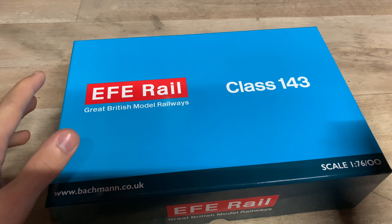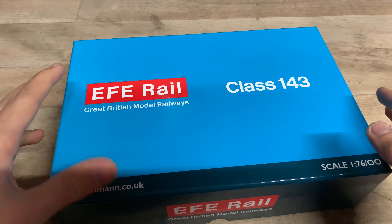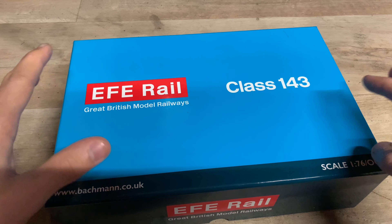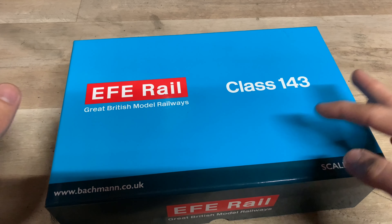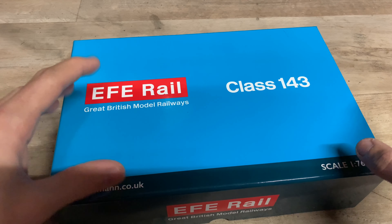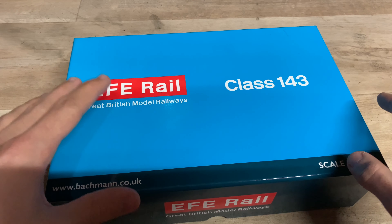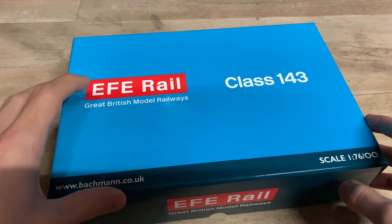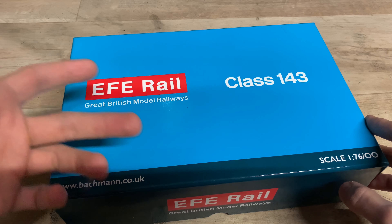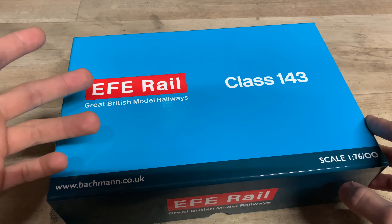The EFE Rail range was a range that Bachmann launched only a few years ago — it hasn't been around for very long. Its main purpose really is that a lot of the models in this range tend to be older models from other manufacturers sometimes. They've done old models from the GGM era, so you've got the BT Wild Tank, the ADAMS-02, and the old Heljan Class 35 High Meek.